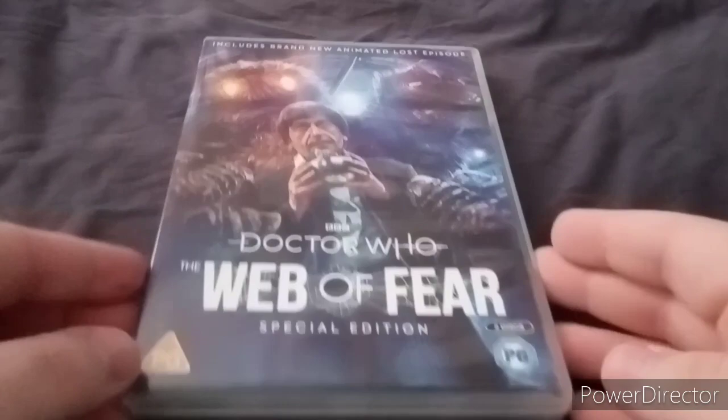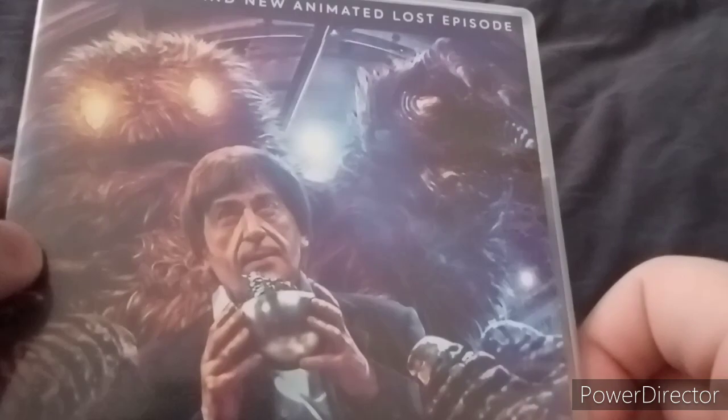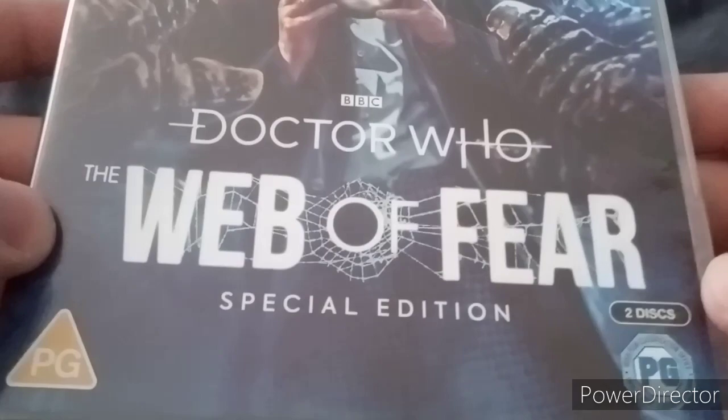Here's the cover. Here is Patrick Troughton as the Second Doctor, and here's a Yeti in the background - a nice looking Yeti in the background behind the Doctor. And the title is Doctor Who: The Web of Fear Special Edition.